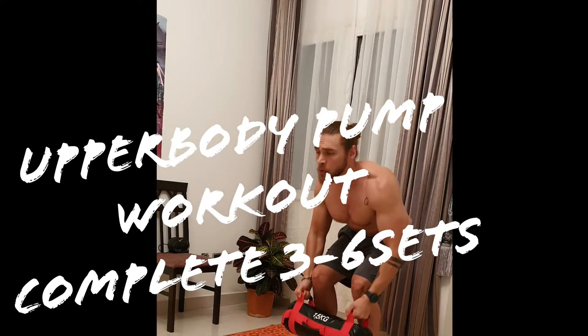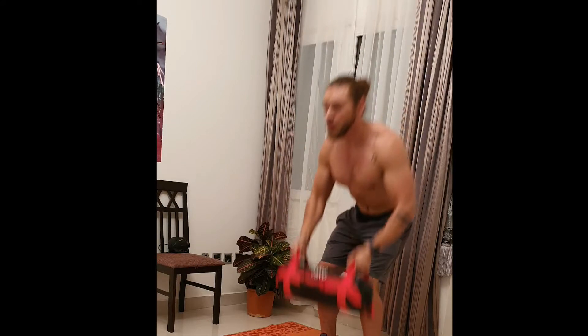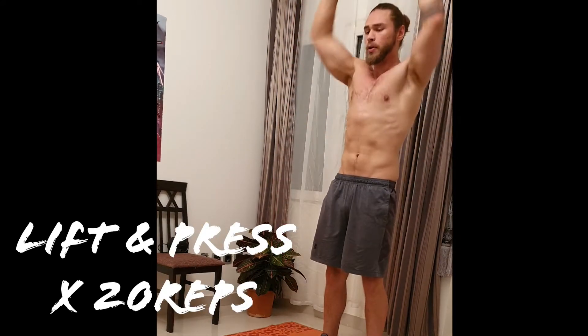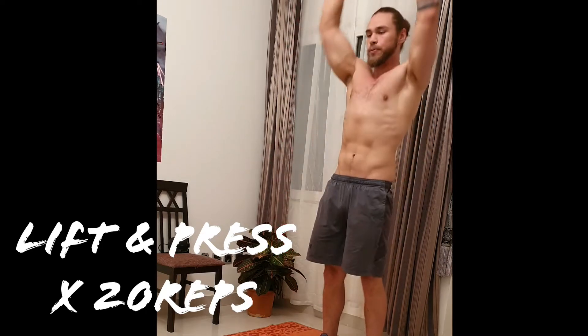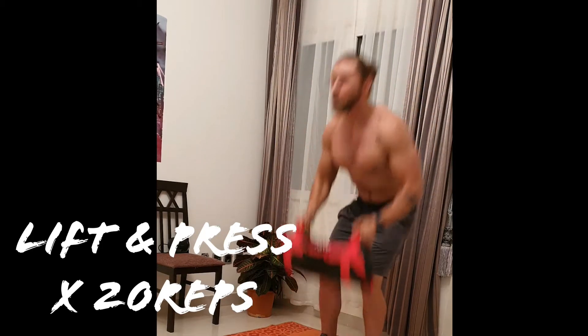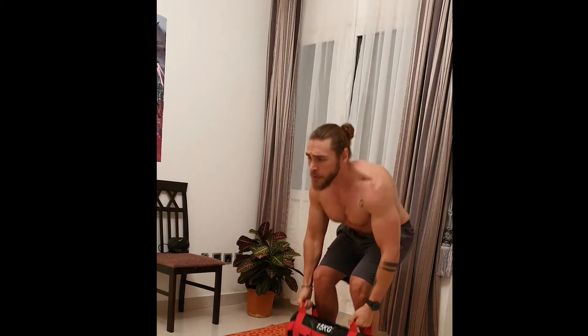What's up guys, welcome back to another workout. Today I'm going to focus just on upper body pump. I haven't been to the gym for a while, so I figured it'd be nice to get a little bit of pump back. These are the exercises I chose to get blood in all your upper body muscles.